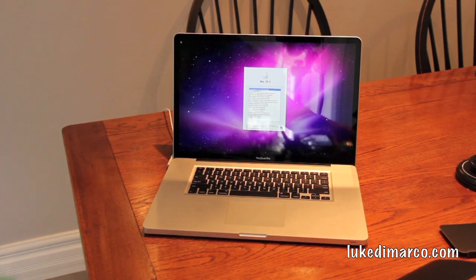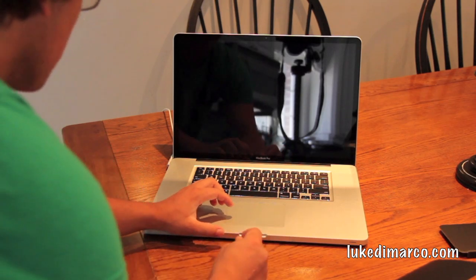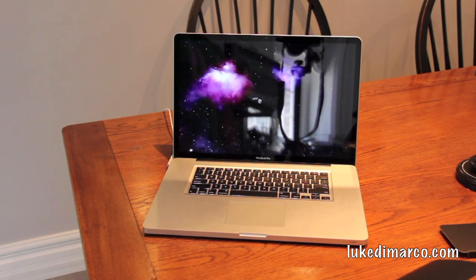Let's do a first boot up. It's plugged into the wall — it's a glossy screen so you can see that. It's going to ask me which language I want — English for the main language. I'm not used to a computer this fast; my other one was slow as hell. Classic Apple boot up.